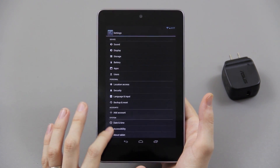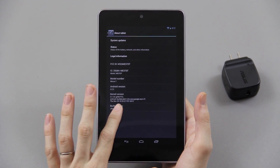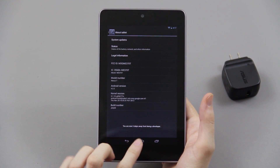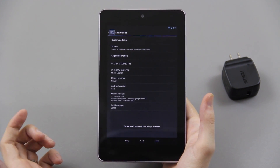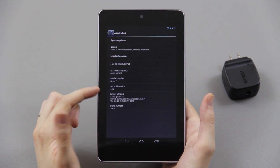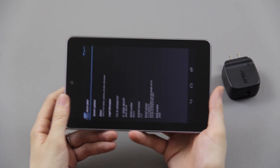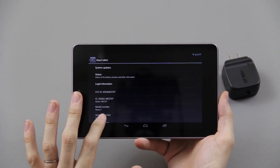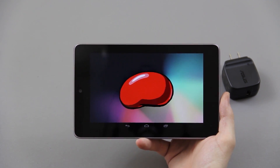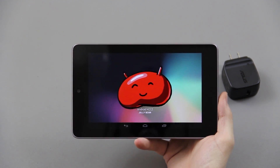To get developer options, go to about tablet in settings and tap on your build number. It'll say you're three steps away from being a developer, then two steps away, one step away, and you press it again and you're a developer. Check that out — Android 4.2.2. If you keep tapping on that you get a little jelly bean Easter egg.